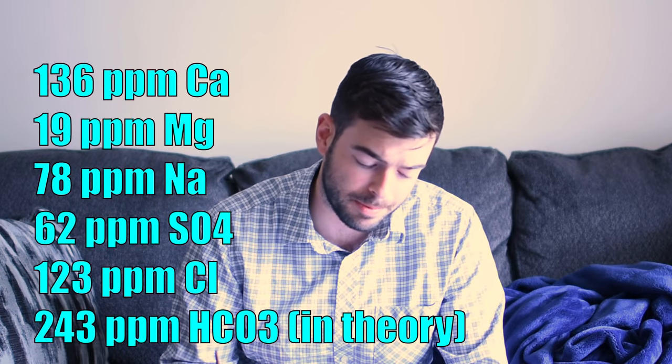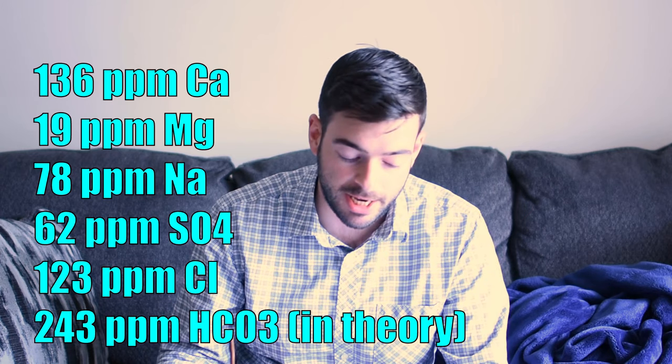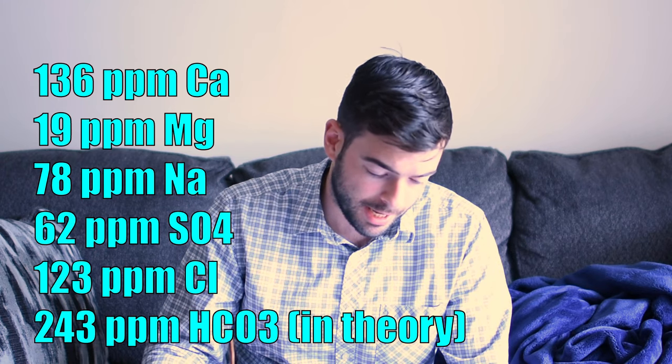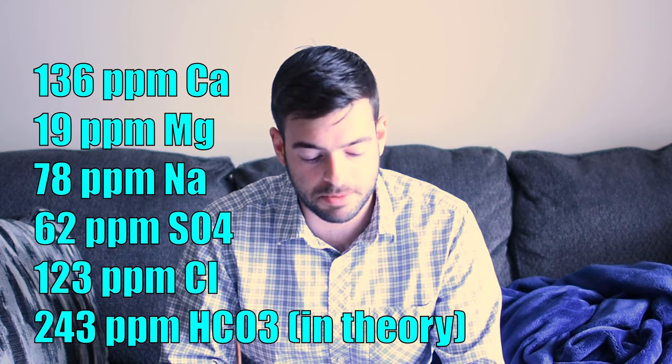My water profile as it stands: 136 ppm calcium, 19 ppm magnesium, 78 ppm sodium, 62 ppm sulfate, 123 ppm chloride, and 243 ppm carbonate. I'm adding 6 grams of Epsom salt, 2 grams of calcium chloride, 2 grams of baking soda, and 12 grams of chalk to the water in order to hopefully land at that profile.